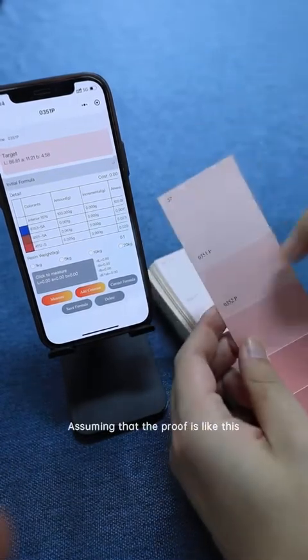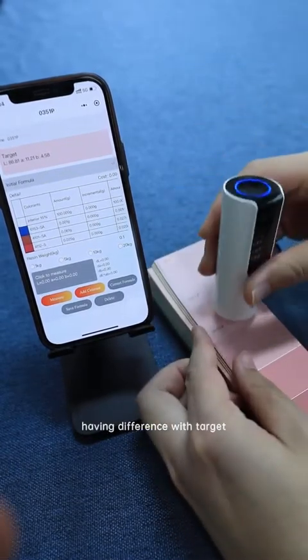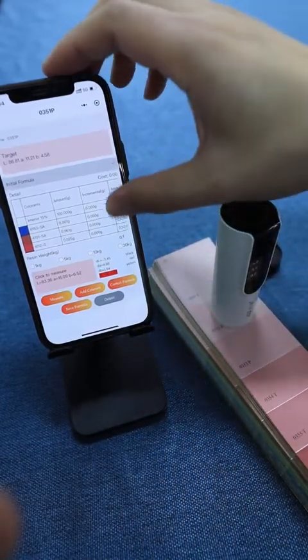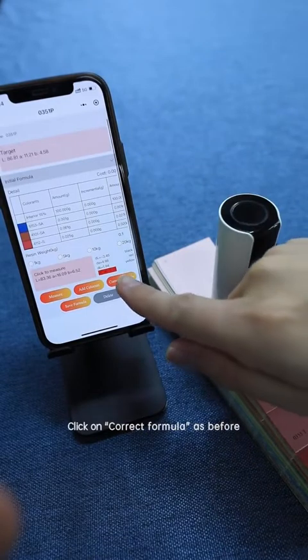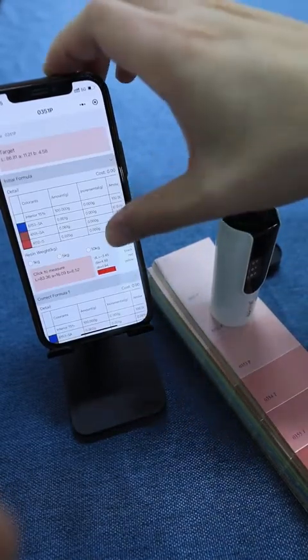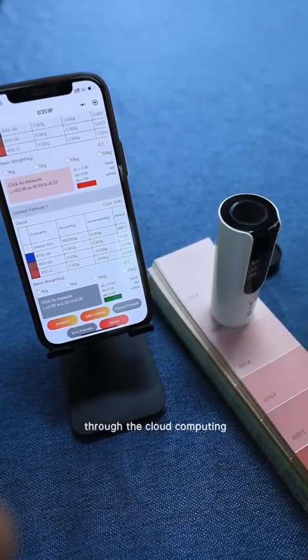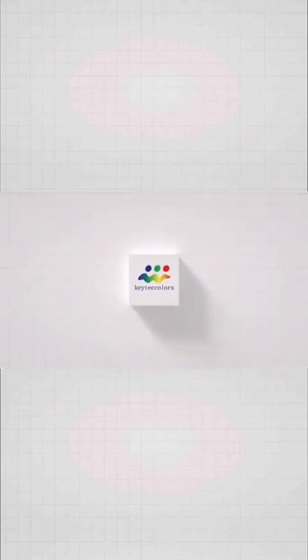Assuming the proof has a difference with the target, we may click on Measure, then click on Correct Formula as before, and get a more accurate formulation through cloud computing. Click on Polish, then click on the right to confirm.